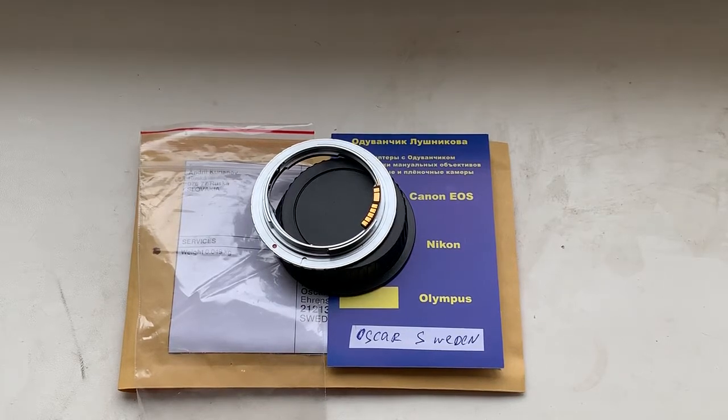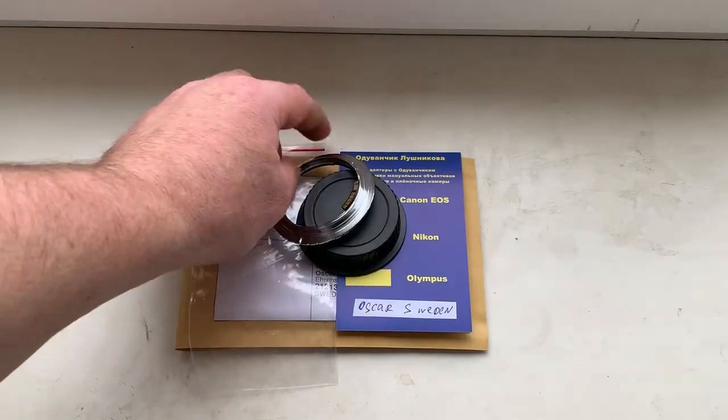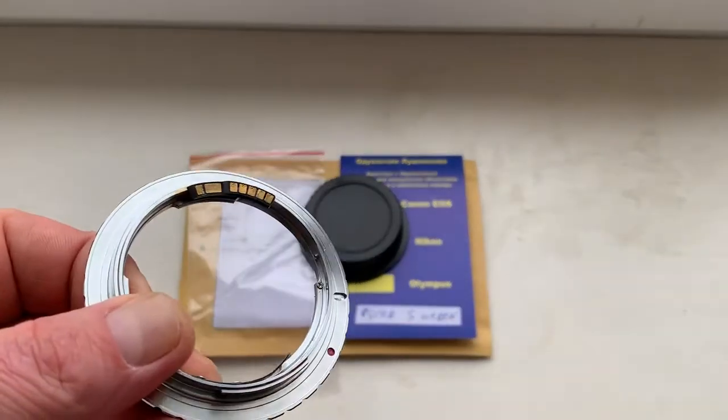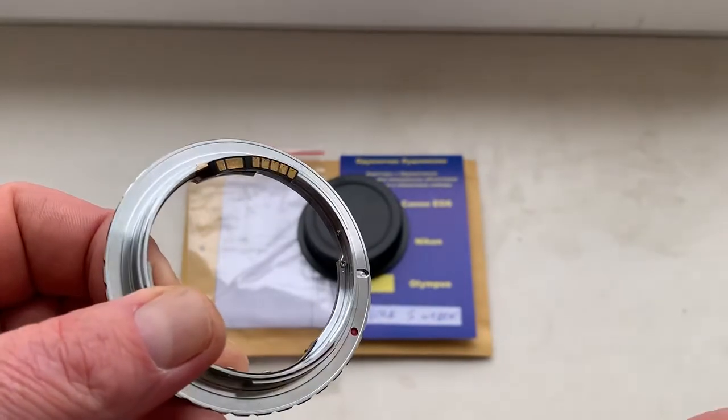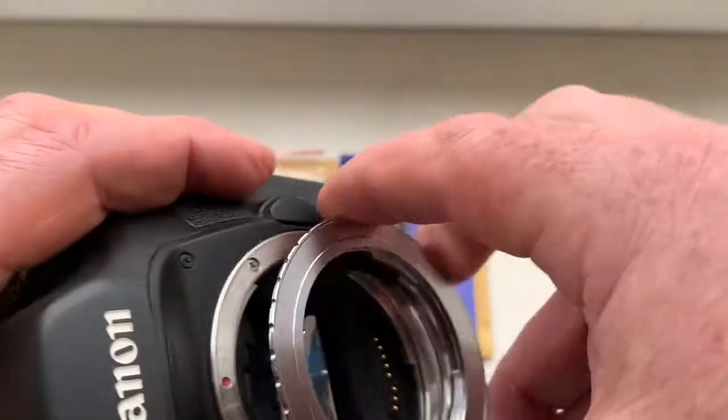Hello Oscar, this video is about your adapter Pentax K to Canon EOS with programmable Dandelion chip. This is your adapter with chip. Now I check the adapter with chip in my camera.